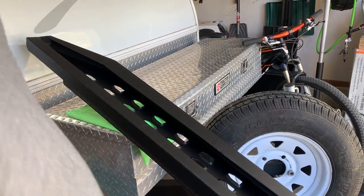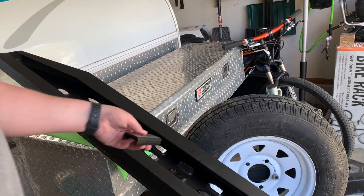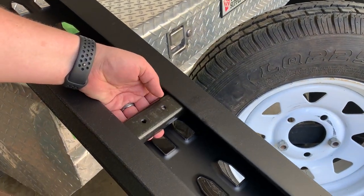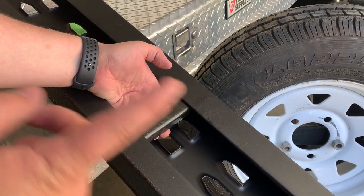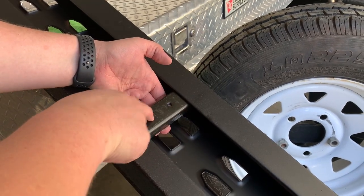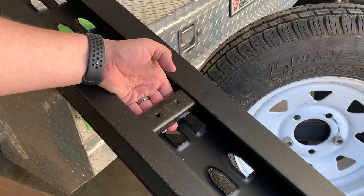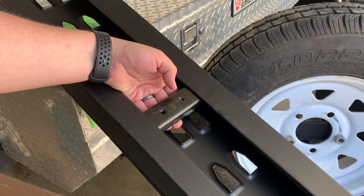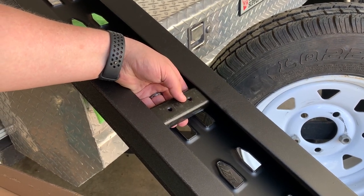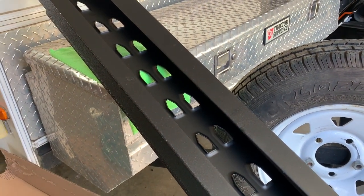For the next step, take the bracket pieces and they go in here like this — they'll hold themselves against the channel. Then the pieces you put on the truck get a screw through the bottom of those into pre-threaded holes, and that's what holds the running board down to the truck. Pretty simple — you just get it on there, get it aligned, put the inner brackets where you want them, and screw it down.